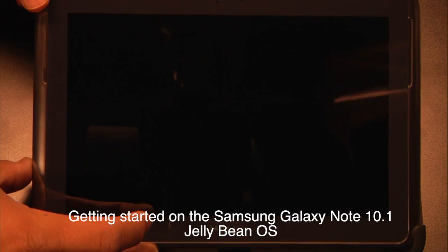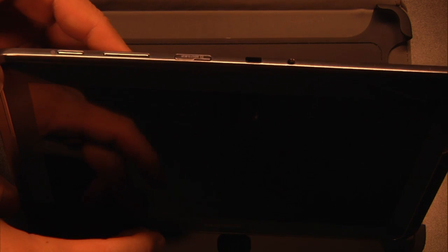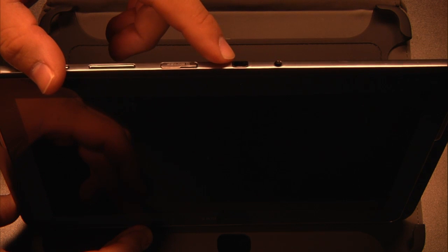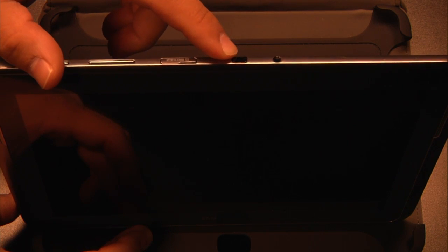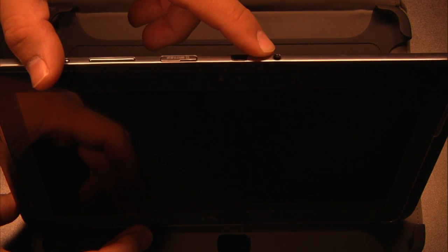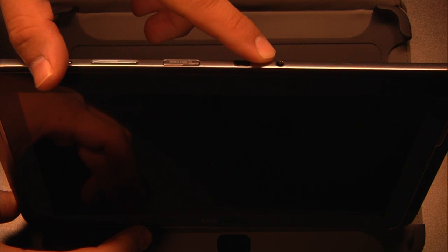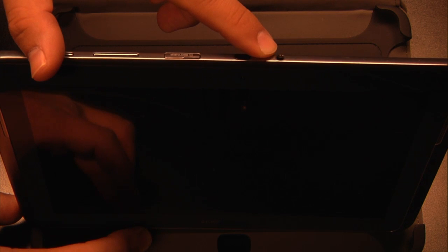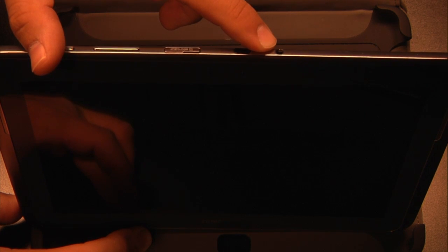First off, I'm just going to tilt this towards the camera. On the top panel we have the power button, the volume rocker, the microSD port. This right here is an infrared sender, and that is your headphone jack. It also handles TTRS, which is basically stereo headphones with an integrated microphone all in one unit.